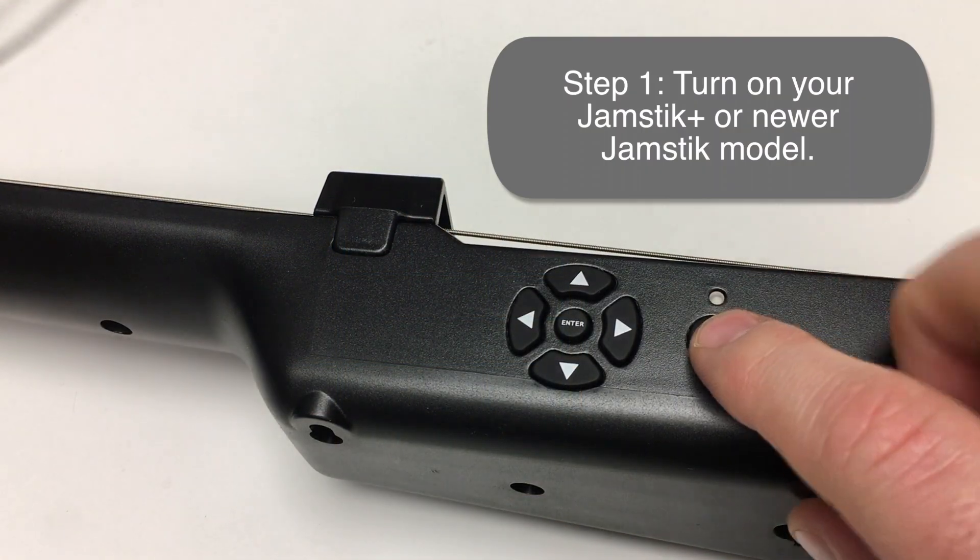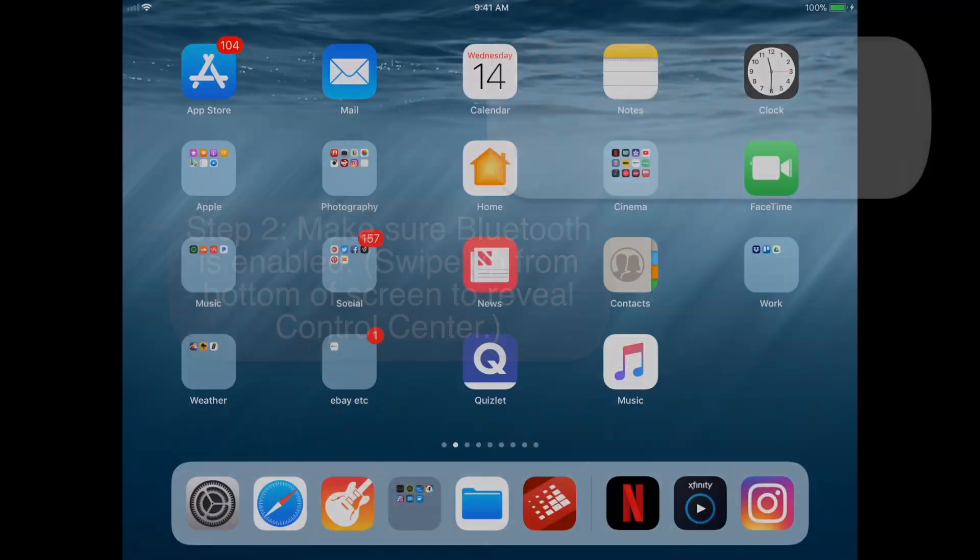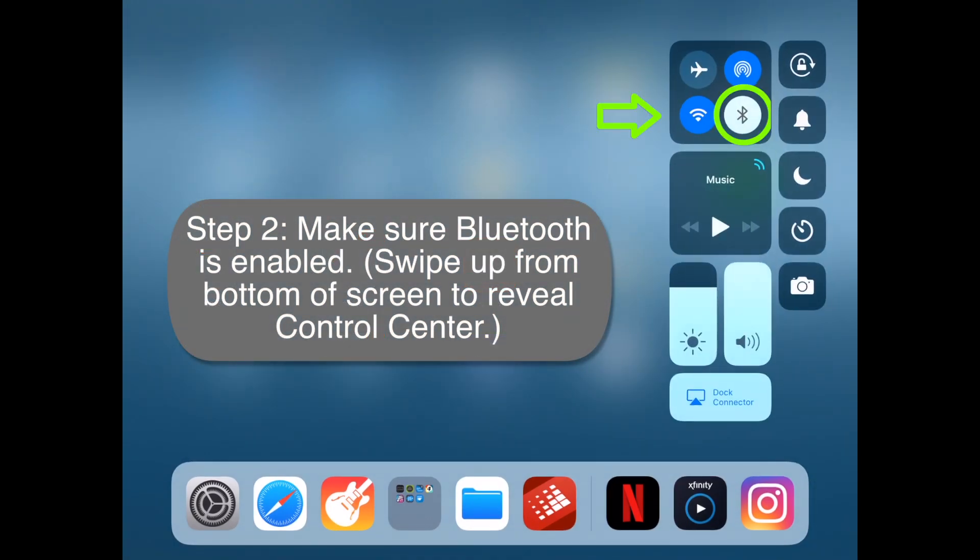Step 1: turn on your Jamstic Plus or newer model. Step 2: make sure that Bluetooth is enabled on your iOS device.